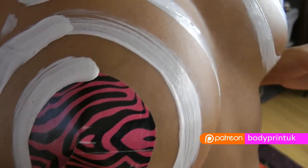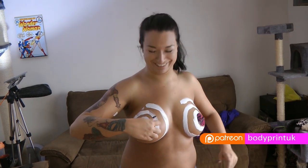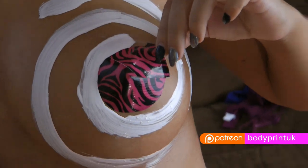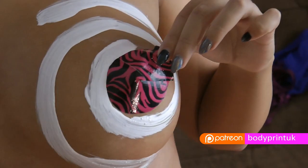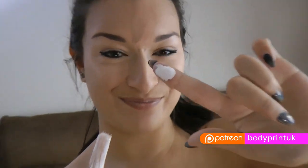If you are doing a breast paint, it is best to cover the nipples while you apply the paint. Then remove the covers and dot the nipples with a fingertip of paint.